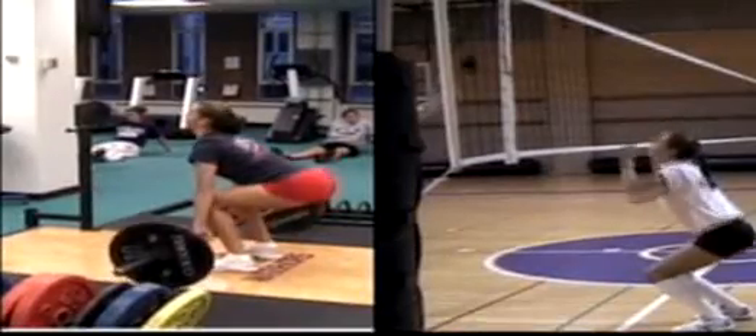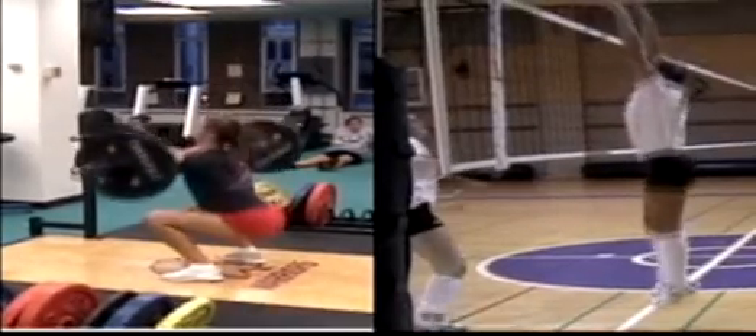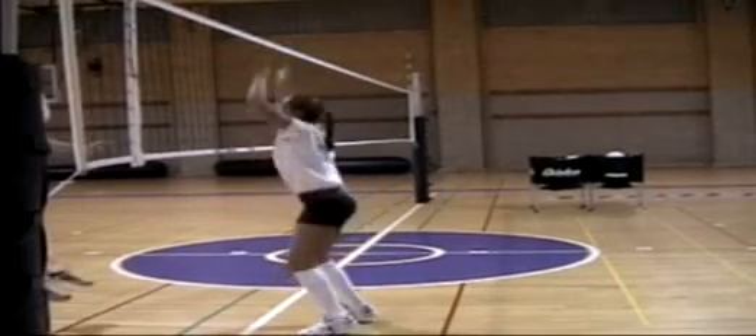As you look at the split screen of the block jump and the clean occurring at the same time, notice the exact triple joint extension for both movements. As you can clearly see, when an athlete leaves the ground, that is their peak acceleration point.